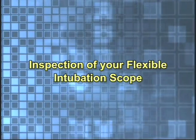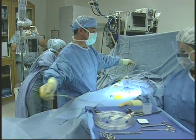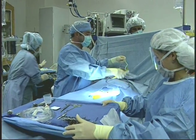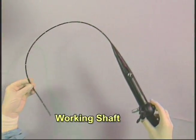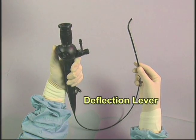Inspection of your flexible intubation scope. Every Karl Stortz flexible intubation scope must be thoroughly inspected prior to each procedure. The following parts require inspection: the working shaft, the objective lens, and the deflection lever.